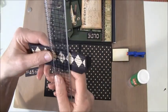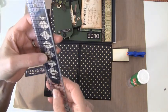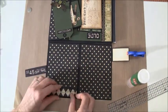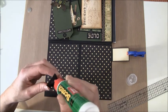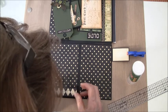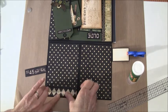This measures one and a half by five and a quarter and you fold it in like so. This will fit on here and we're going to glue that down.